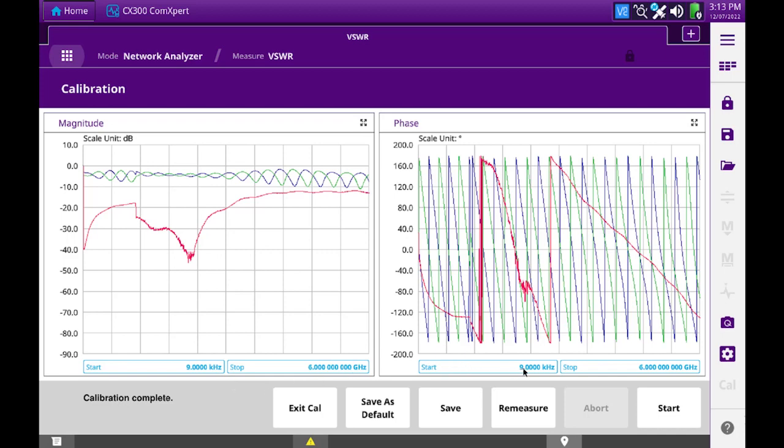Since I've swept the full band from 9 kilohertz to 6 gigahertz, I can save this as the default calibration, which would be the same as the factory calibration. I'm also going to save this as a measured calibration. The measured calibration can be done in a smaller band of interest, say 9 kilohertz to 1 gigahertz, or a specific band. So you can have two calibrations stored at the same time. I can exit the cal now.